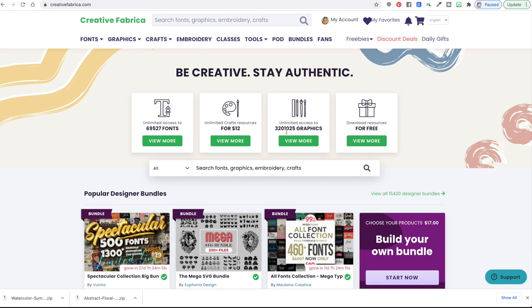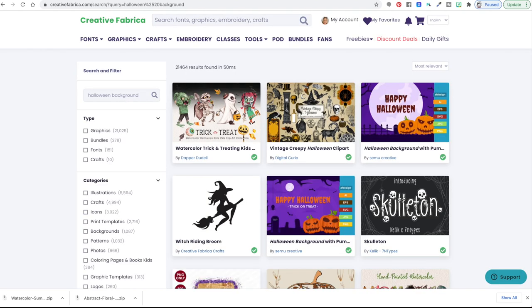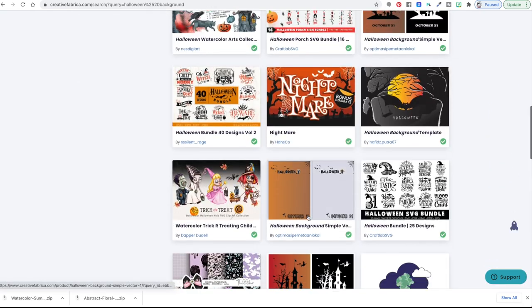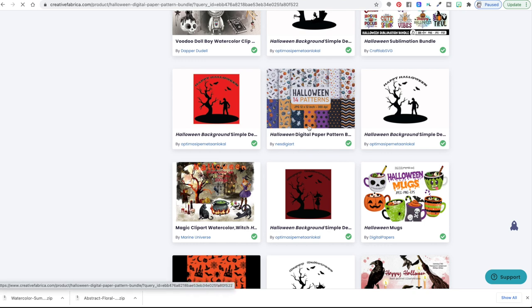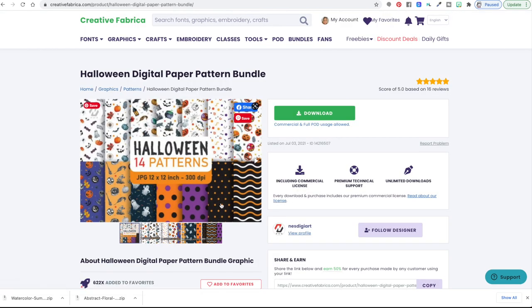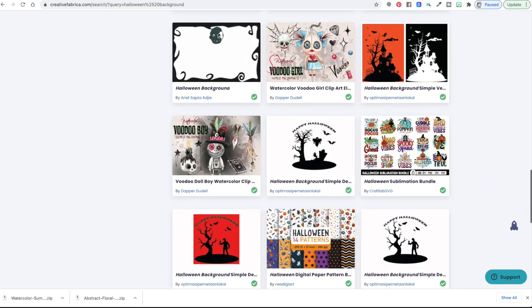We are focusing on the sublimation background. You can use a sublimation background or just a digital background. So you can come up here and search — for instance, if you wanted a Halloween background to make some Halloween fabric, you can scroll down through results. These digital patterns can be used for sublimation. You can make them as big as your printer will print. This is the design I picked for the video — it's called 'abstract' and has some fun floral designs. Once you find the design you want, just click download and it downloads into your downloads folder.